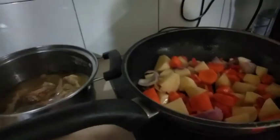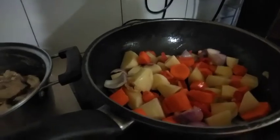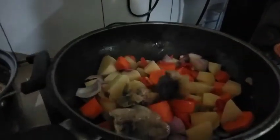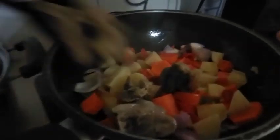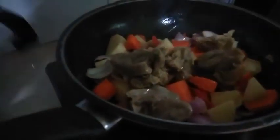One tablespoon of the egg. One teaspoon of salt and lime. One teaspoon of salt and salt. Two teaspoons of salt and lime, two teaspoons of salt and salt.